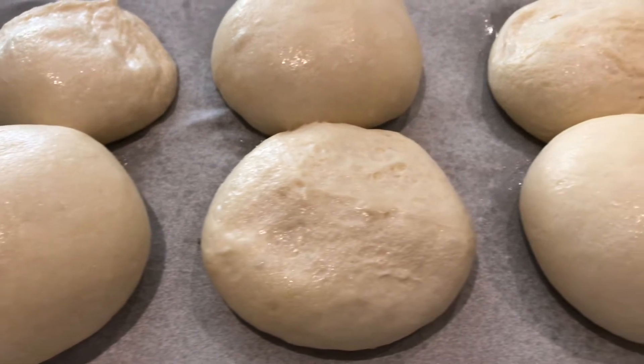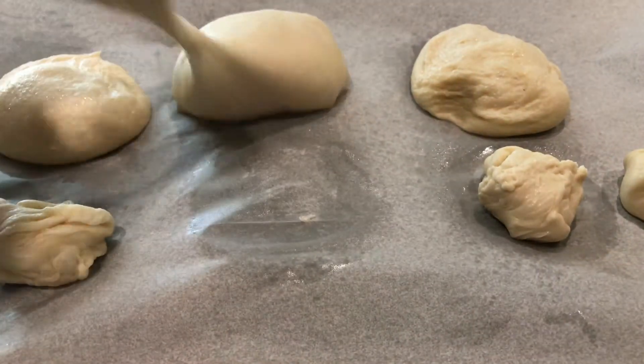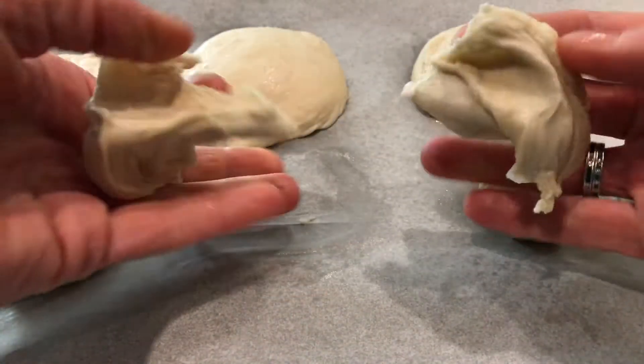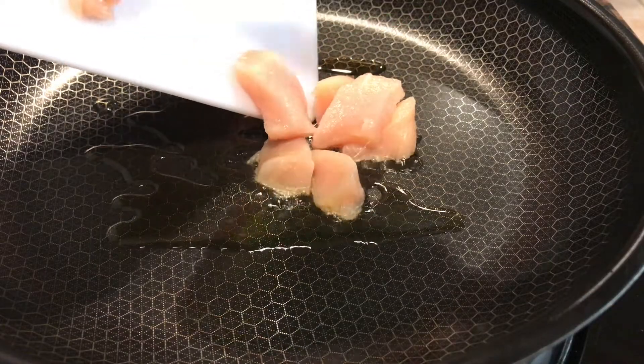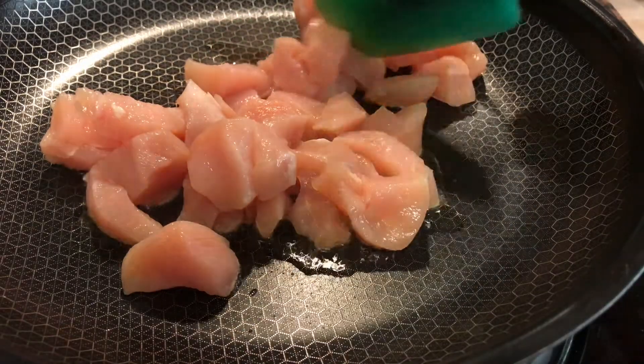First, take frozen dinner rolls — I did six, but you can do eight, ten, however many. Thaw them according to the package directions, and then when they're thawed, split each one in half so you'll have double what you started with. Set them aside, and then we want to sauté some chicken in some olive oil. I did one large chicken breast.